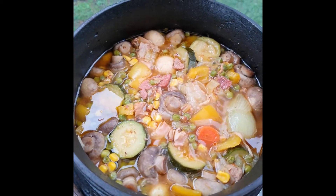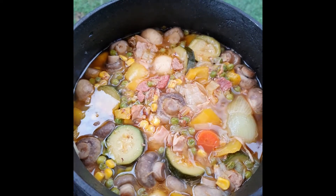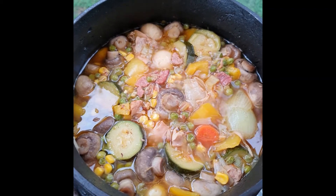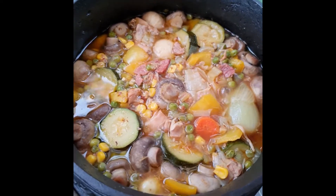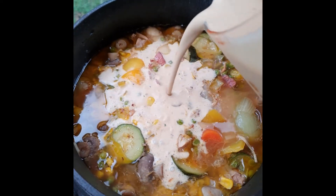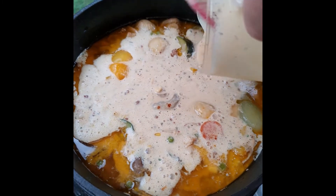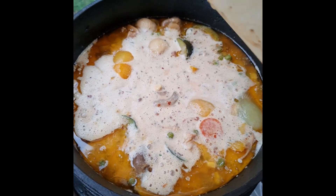So hey guys, 30 minutes has passed and I've made a mixture of 500 ml cream, an oxtail soup, and a pack of creamy chicken soup. You can probably add an onion soup too. I've added some basil, some paprika, a bit of pepper, and some thyme — mixed it all in. Pour that into the pot, stir it about, and leave it to do its thing for about 20 minutes, and then this pot is ready to go.